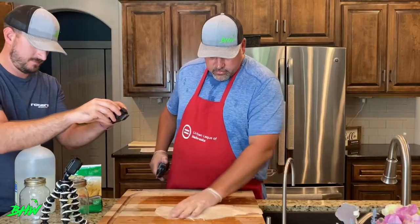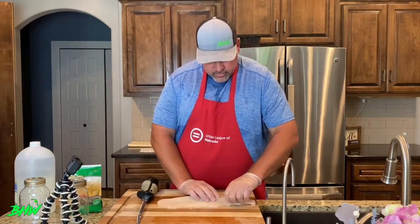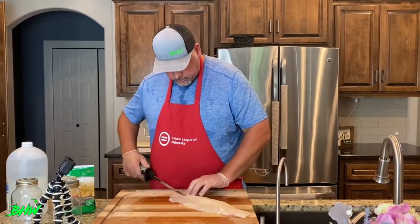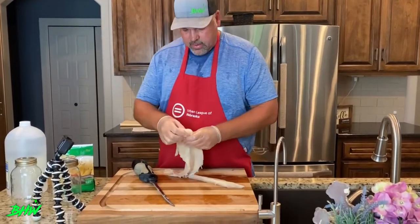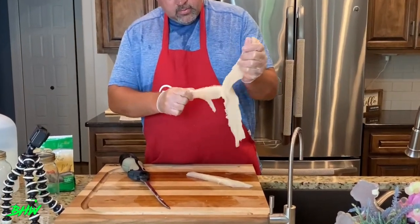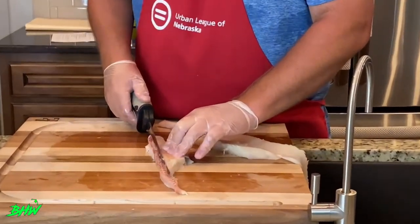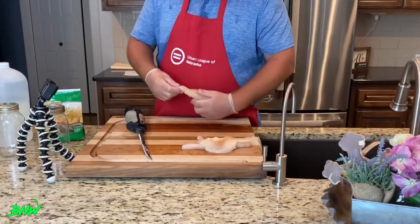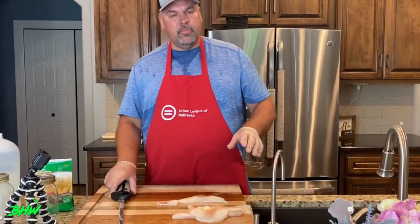You're probably thinking, 'What are you going to do with those y-bones?' I'm not going to do a thing with them. When you pickle them, they'll completely dissolve. That's why you can do this with bass, northern, catfish, crappies — anything you want. I like to split it in half and rip it down like that to remove the bloodline. That's the only thing I really like to take out if I can.